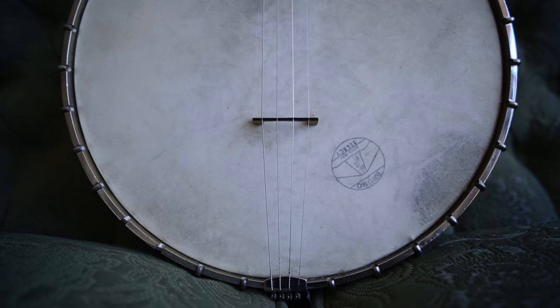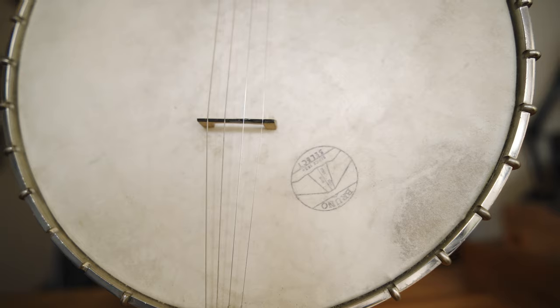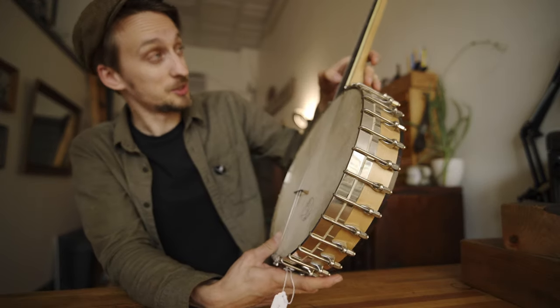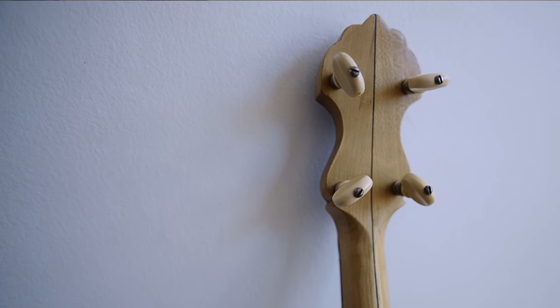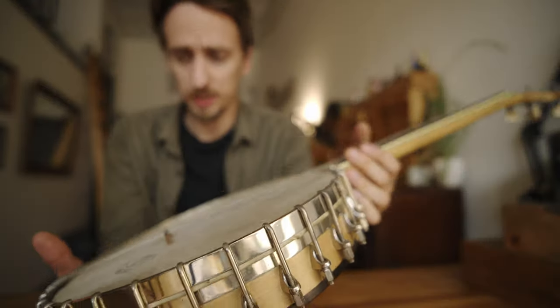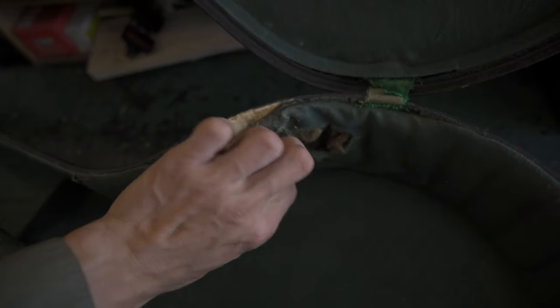Everything on it is original, down to this cute little bridge — I did have to kind of fix it, but it is the original bridge. It has the original little Bruno maker's mark on it, the original calfskin head, which is insane. The tuners are stock and they work insanely well. It's just super clean.